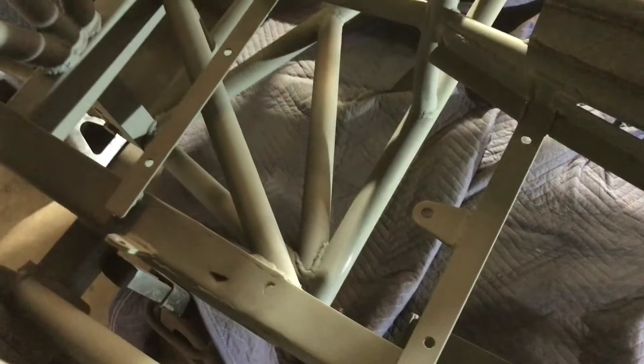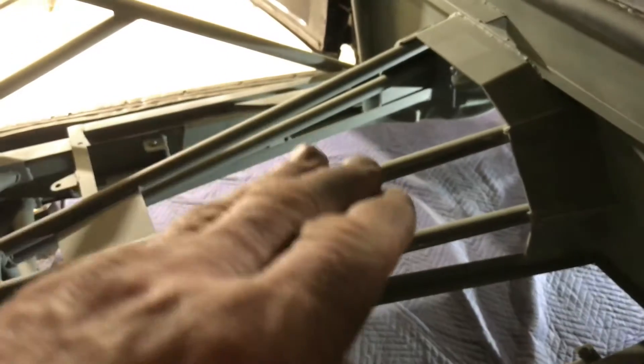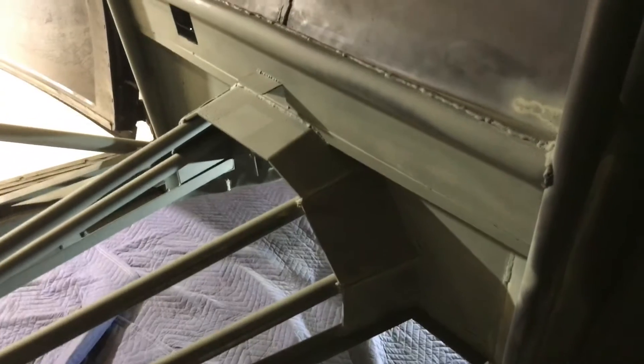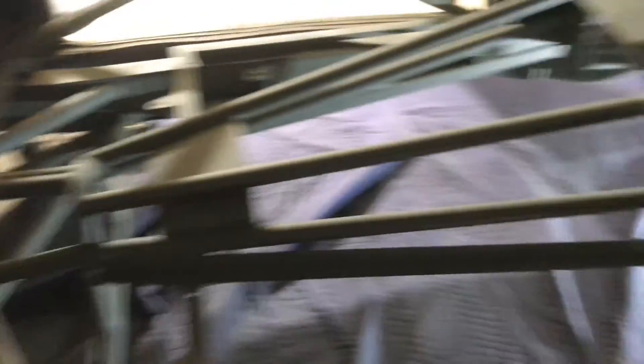I've got my brackets in for the floor pan and I'm ready to run sheet metal. Before I do that, I want to get this firewall painted with high-temp paint, then come back over the top with Rust-Oleum satin black. I wanted to prime and paint everything prior to putting the sheet metal in because once it goes in I won't be able to reach all the cross-bracing, brackets, and four-link framing. This is the only time I can get to it, so I've painted it top and bottom to the best of my ability.